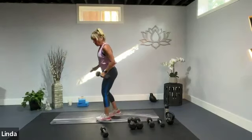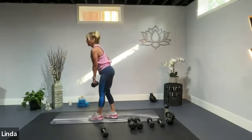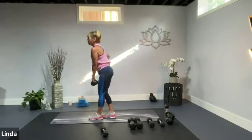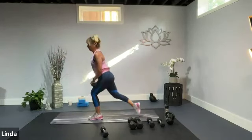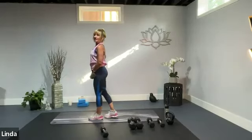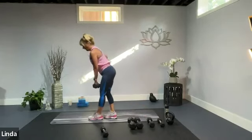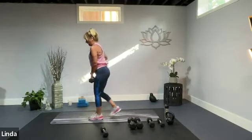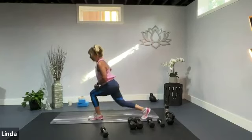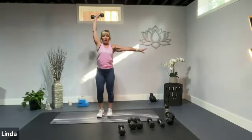Grab a heavier weight. We're going to do an off-stance deadlift: weight in the left hand, left foot forward, right foot back. We hinge down, we come up, we step back to a reverse lunge, then step forward. So the off-stance deadlift all the way up, take that foot back, and up. Make sure your feet aren't joining each other when you come back. Breathe it down and reverse lunge. Take it down and reverse lunge. One more, take it back.